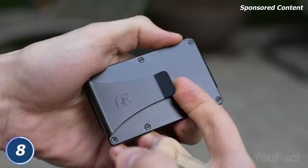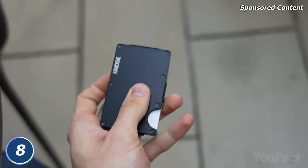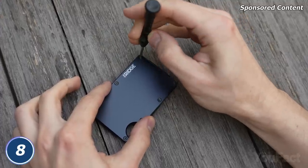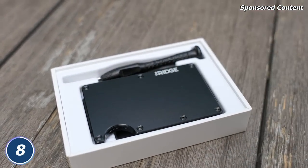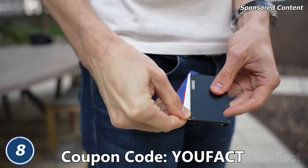Oh, you want to carry some cash? There's a super tight money clip that'll fix the bills in place. The wallet is sturdy, but in case you've done your best and left some scratches, you can order new plates from the official website and change them yourself. The screwdriver and some extra screws come in the package. We bet your dad would appreciate the Ridge Wallet as a gift on Father's Day, so click the link in the description and use our code UFACT to get a 15% discount.